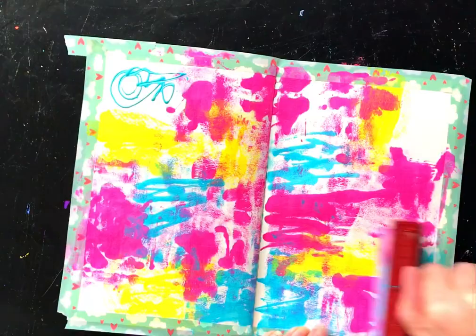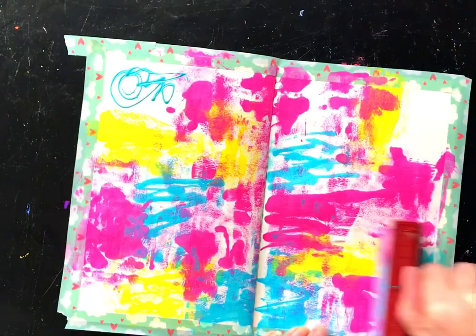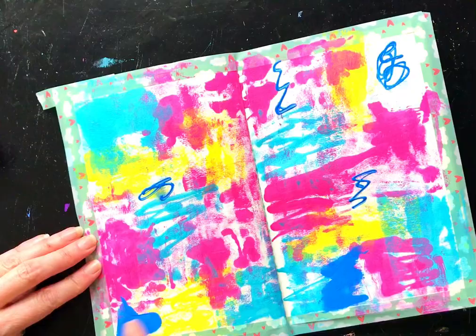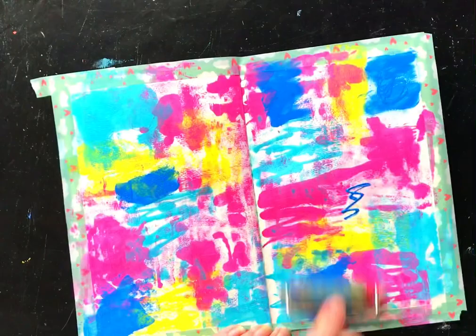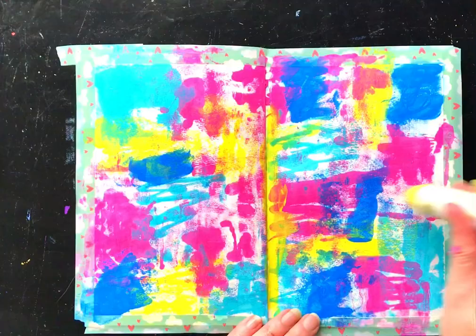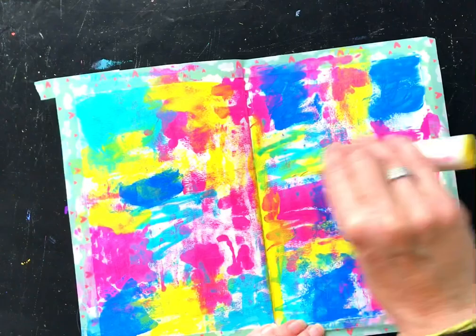The beauty of the Art by Marlene paints is that they dry really, really quickly, so not a lot of blending is happening — and that's great, that's what I want. I want some little grungy blocks of color. I've come in with the deeper color, Smurf, using a brayer and my finger for a little more solid color in a couple of spots. Then I'm adding a little more yellow because it really brightens things up and makes it happy.